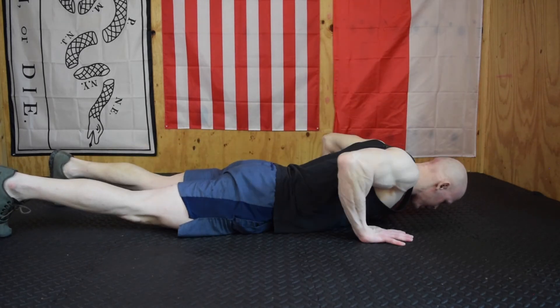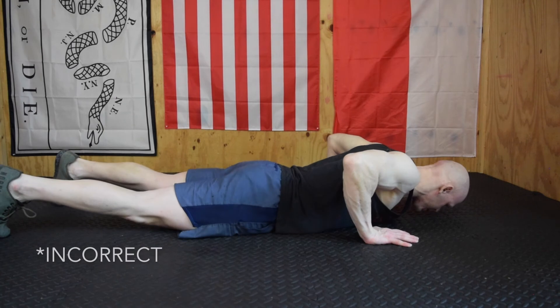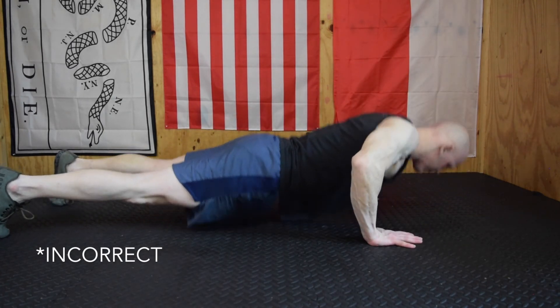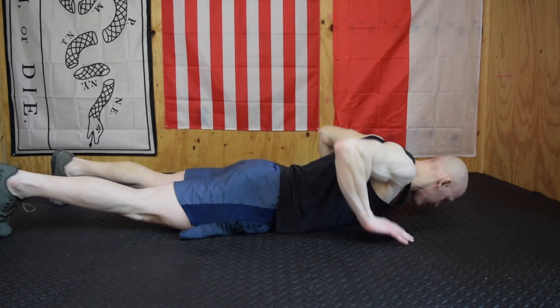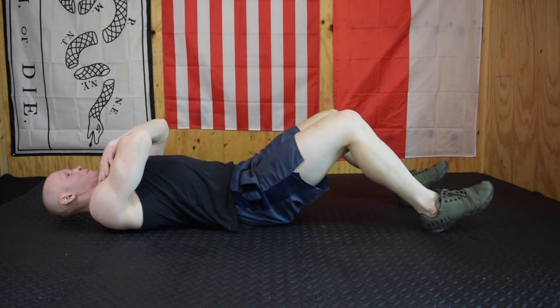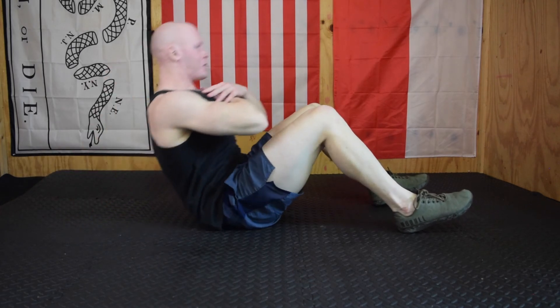Hand release push-ups: this is a full push-up from a dead stop. You can see my hands are coming off the ground between every rep — my entire body moves off the ground as a unit. A lot of people just lift the hands, which looks weird. What you want to do is retract the shoulder blades and lift the elbows right into the air, keeping them on top of the wrist.